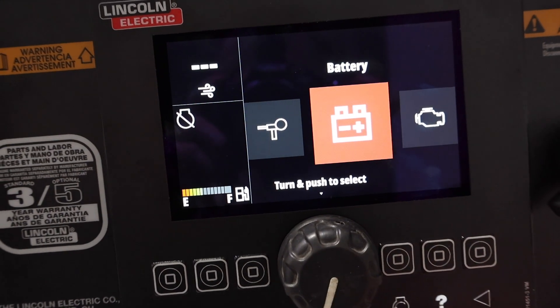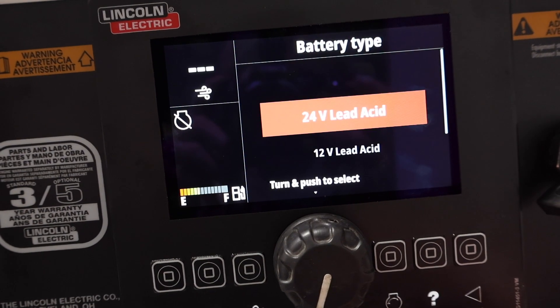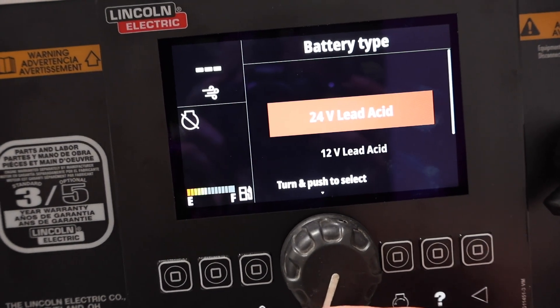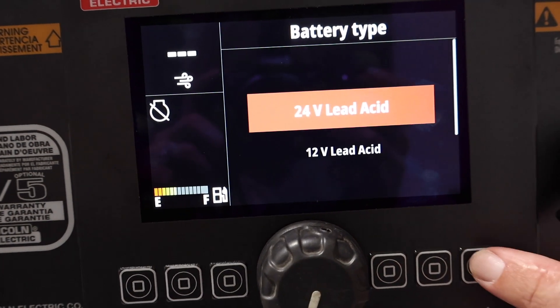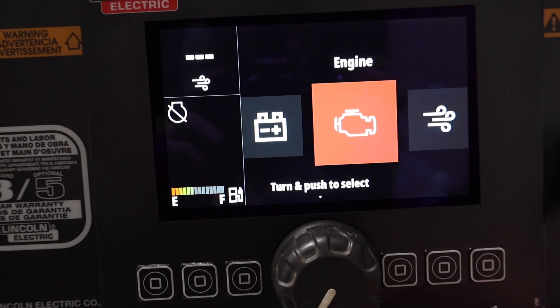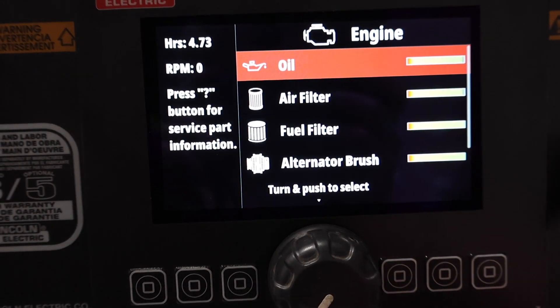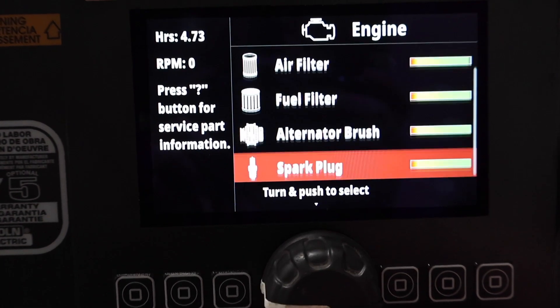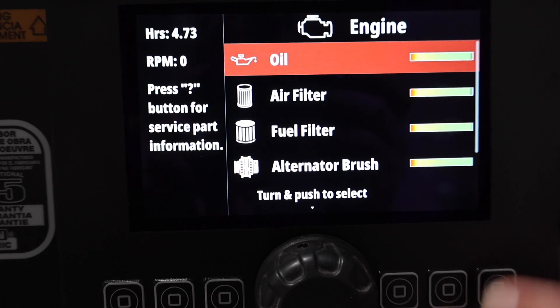We've got our jump start. So what do we want to choose battery-wise? We can go into that — 12-volt lead acid or 24-volt lead acid for the jump start. Pretty neat. We'll hit our back button here. Go over to the engine — that's going to give us all our engine specs and gives us our life. Toggle into that and it gives us our oil, air filter, fuel filter, alternator brush, and spark plug life. Pretty awesome that it tells you all that.